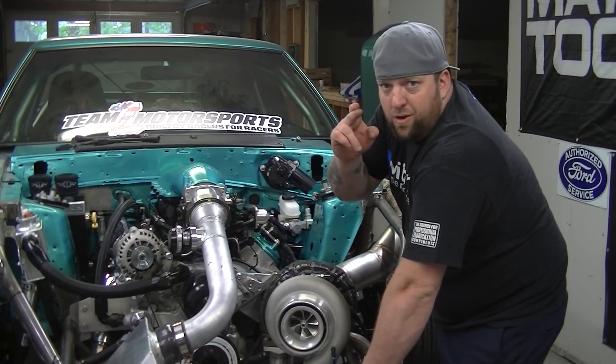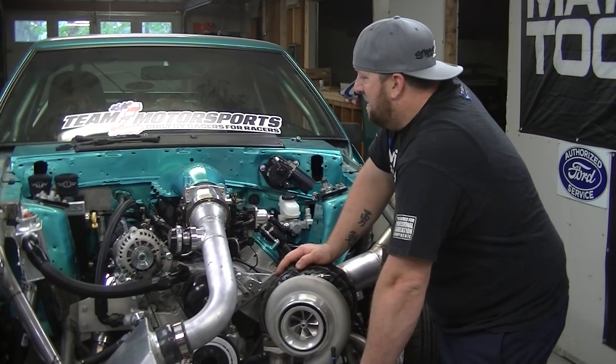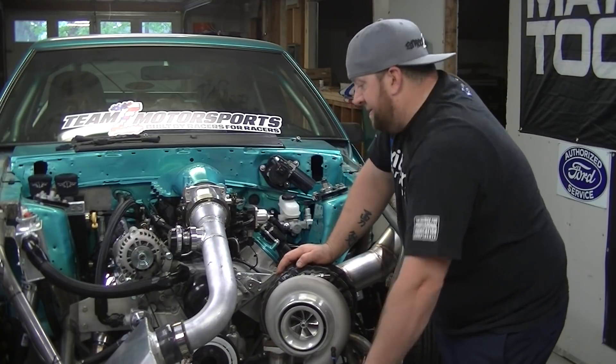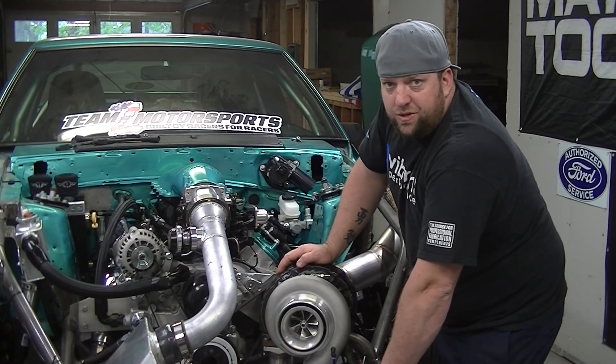Gotta fill it up and pray all my welds held on the radiator and overflow. We'll see — if not, worst case they get pulled down, drained, clean up the weld and try again. Trial and error. But instead of rambling, let's get this thing torn down.